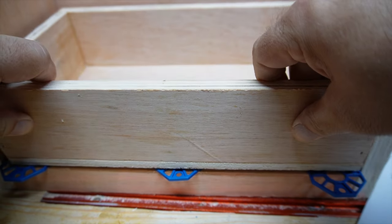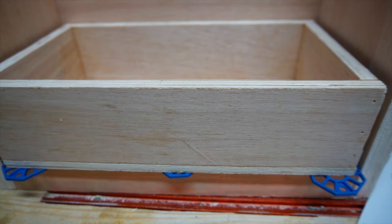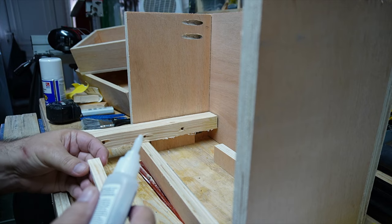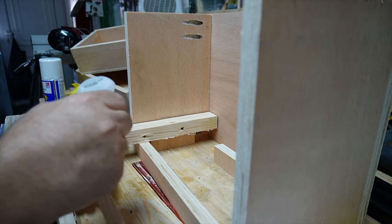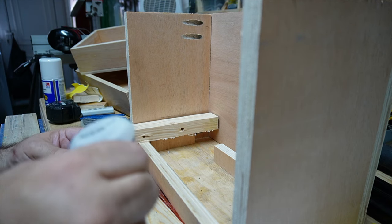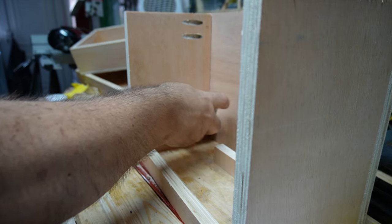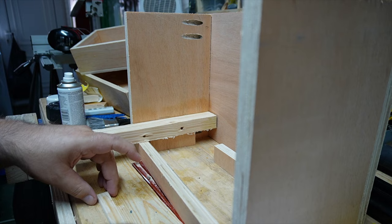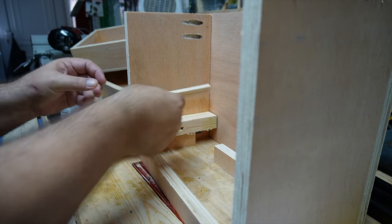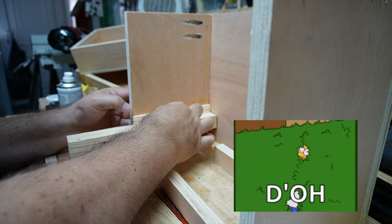There's that little kickboard I was talking about. I think these next few clips are self-explanatory — I just hope the concept doesn't run away with you. Got it? Drawer runners — yay, he makes a joke!